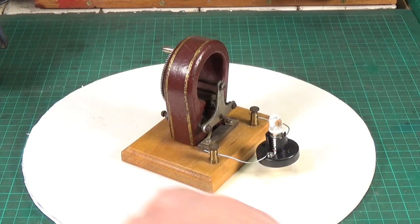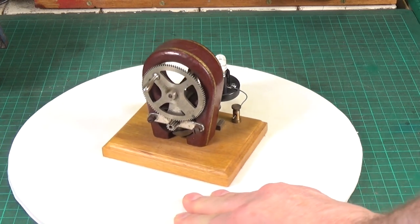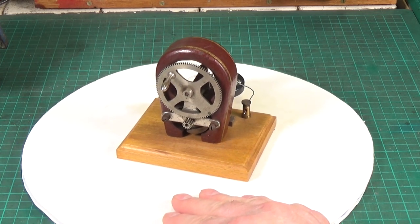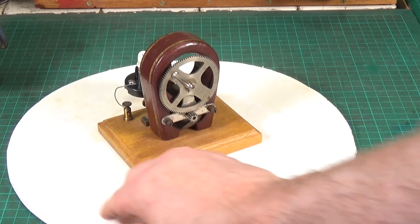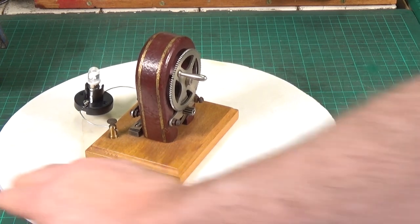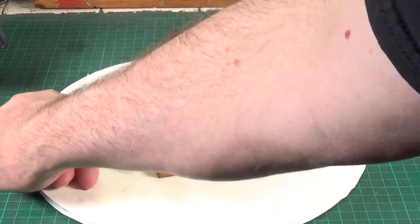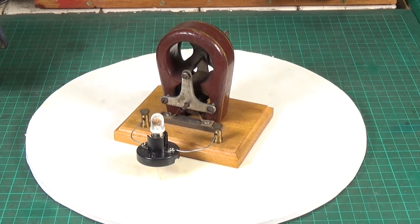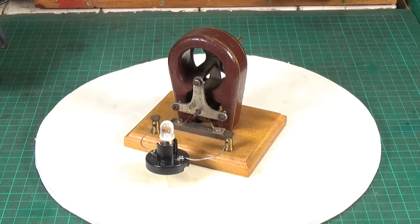I just thought you might like to have a look at this — I find these things fascinating. Certainly when I was at school, which was hundreds of years ago, we had something similar. I don't recall seeing this exact same generator, but we had hand-crank generators in class and this is how they taught you about electricity. You were actually allowed to have a small electric shock — that was deemed perfectly acceptable when teaching in schools in those days. Whereas nowadays, of course, that would be terrifying.